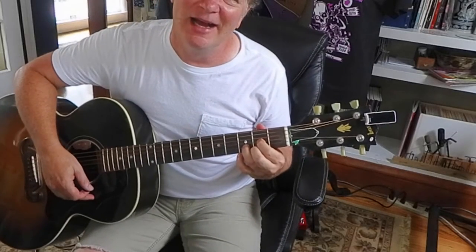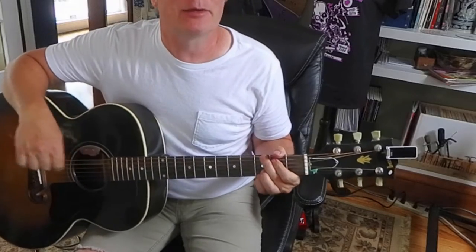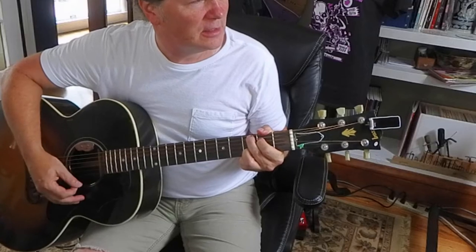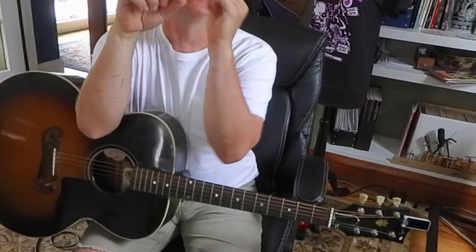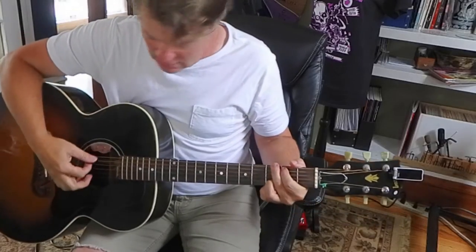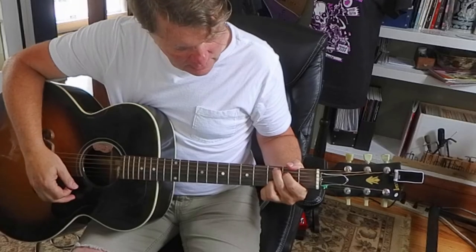That's a D chord — there's a lot you can do with that. It's going to fit really nice with that G, C2, and the D. When you move through those chords, one thing that never changes is the ring finger — it stays on the 2nd string, 3rd fret through all three of those chords: G, C2, and D.